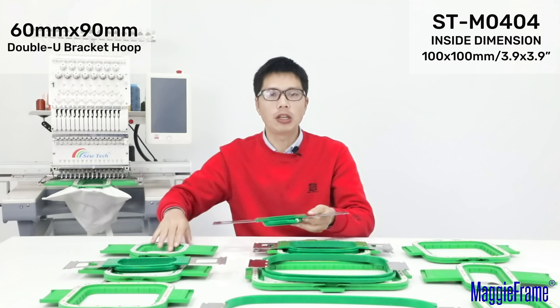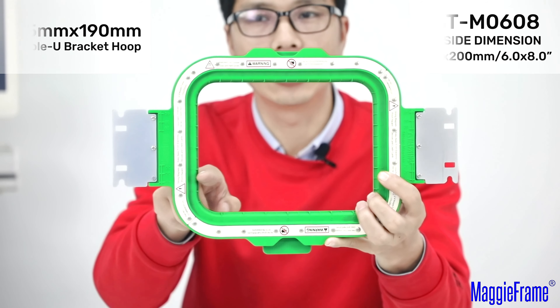This hoop in your hands, the inside dimension is 125mm by 190mm. And our similar MagiFrame size is 150mm by 200mm, that means 6 inch by 8 inch.